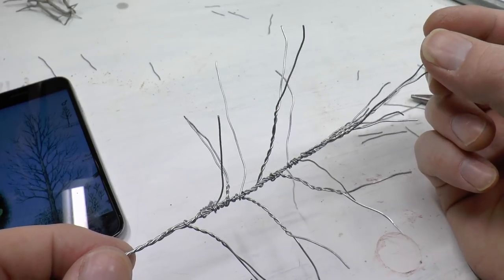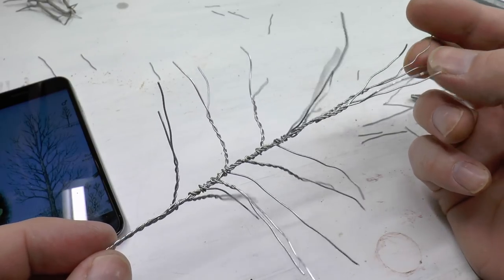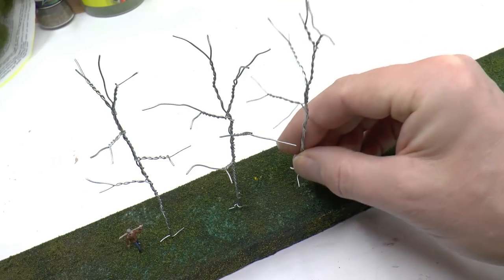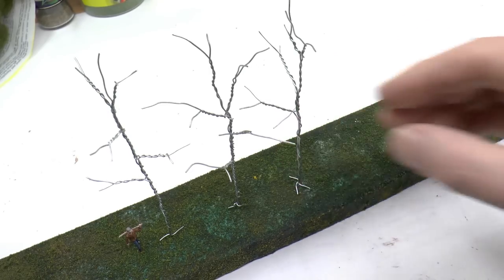This is the steel wire construction for the parade aspen, and this is the group type aspen — a bit more simple with more sparsely placed branches.